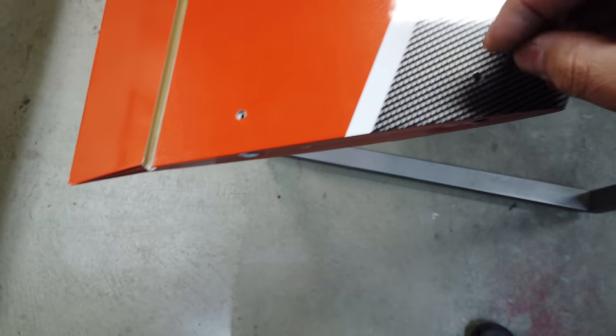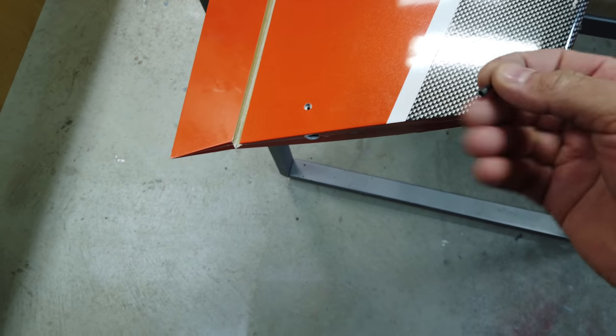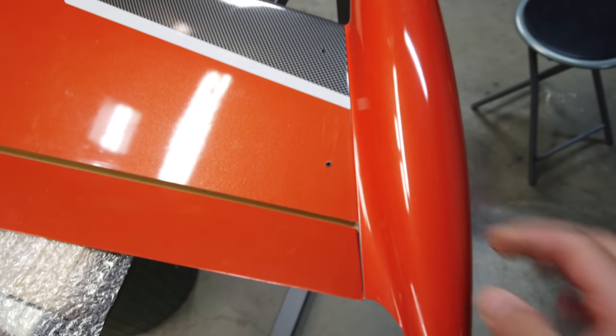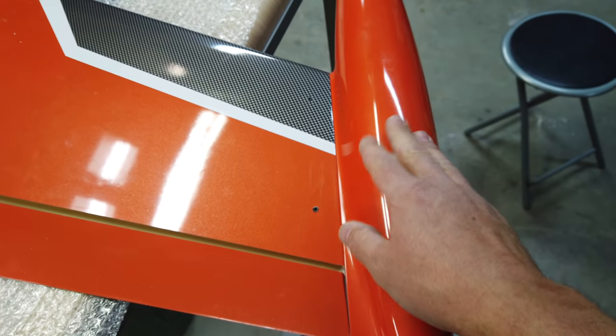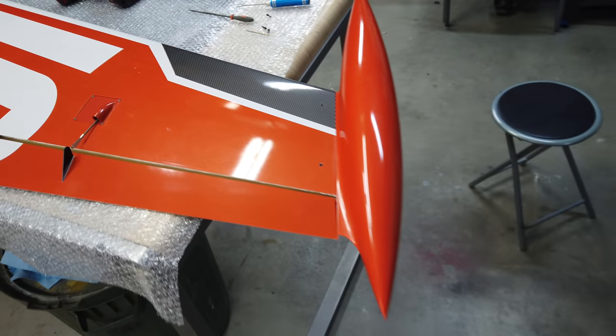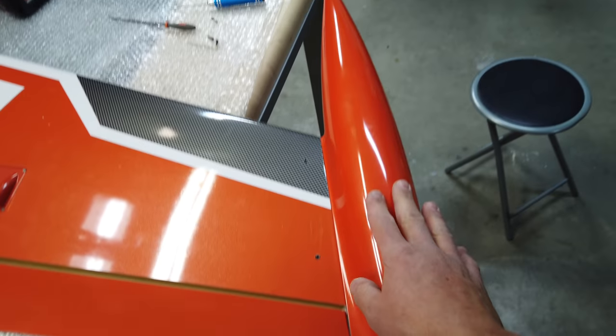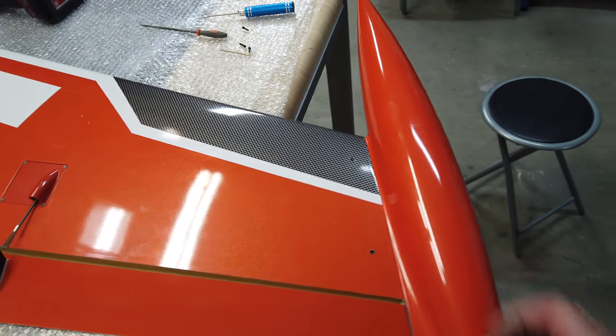I used a larger drill bit and drilled a countersink in there, so when we tighten these down the bolts are completely recessed. There's the final shot of the tip tank fastening system. You could glue these in, but I don't think that's a really good idea — if you ever have a rough landing and wreck your tip tank, you'd be able to order another one from Aviation Design or fix it. It's going to be a lot easier to fix or replace if it's not permanently fastened to the wing.